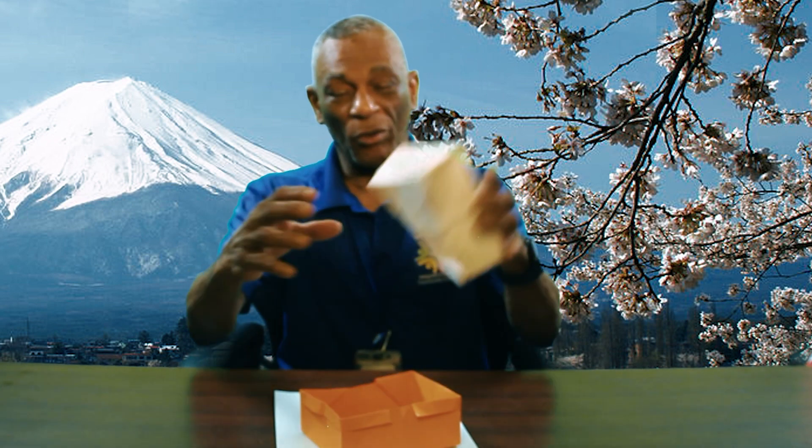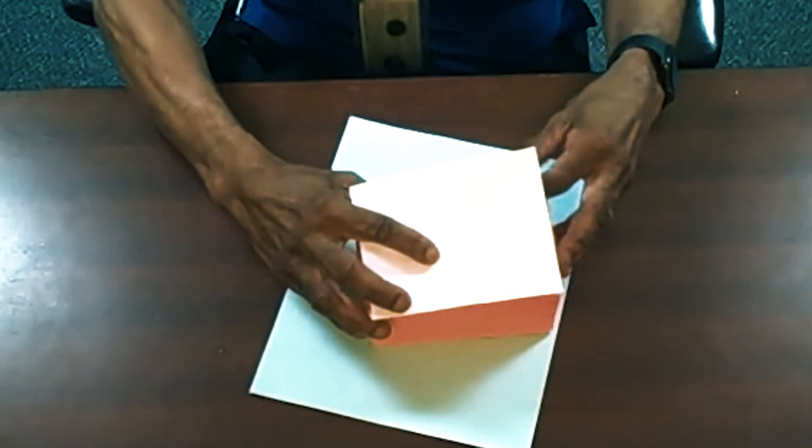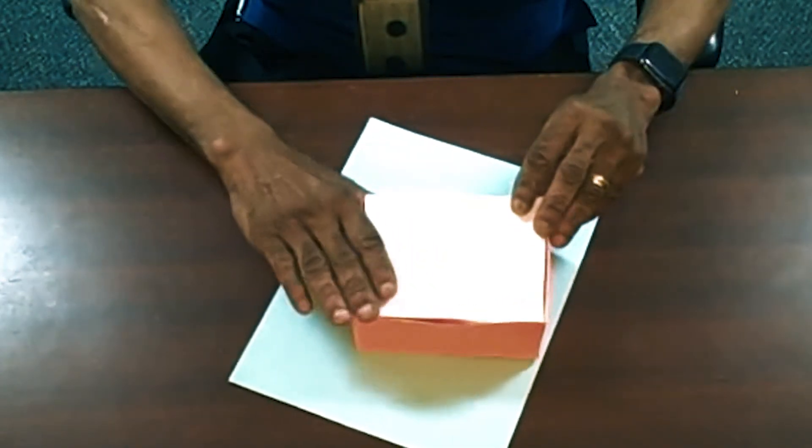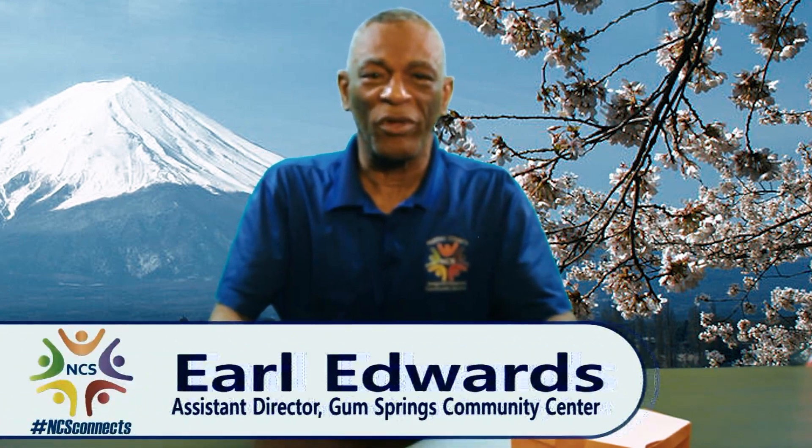Through the magic of television, I made two. Make a second paper box and just put the first one inside it as a lid. I usually use magazine covers because they're a little more firm — something like an Oprah magazine cover works great for this.